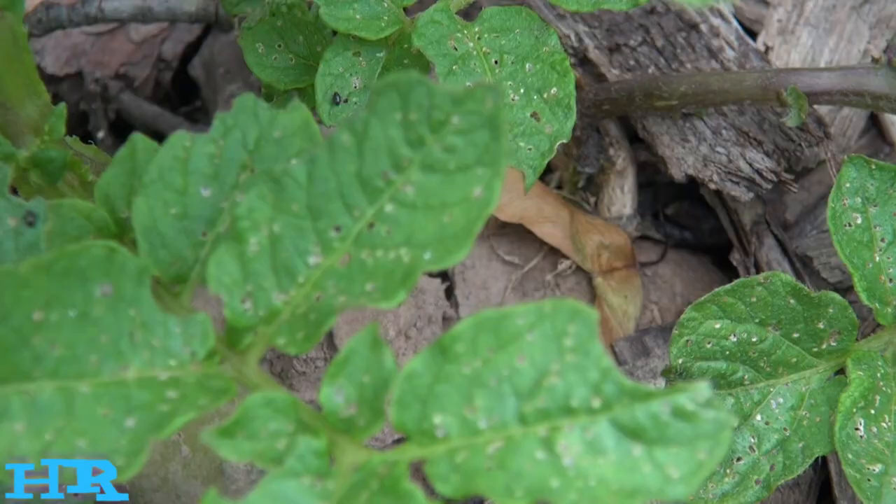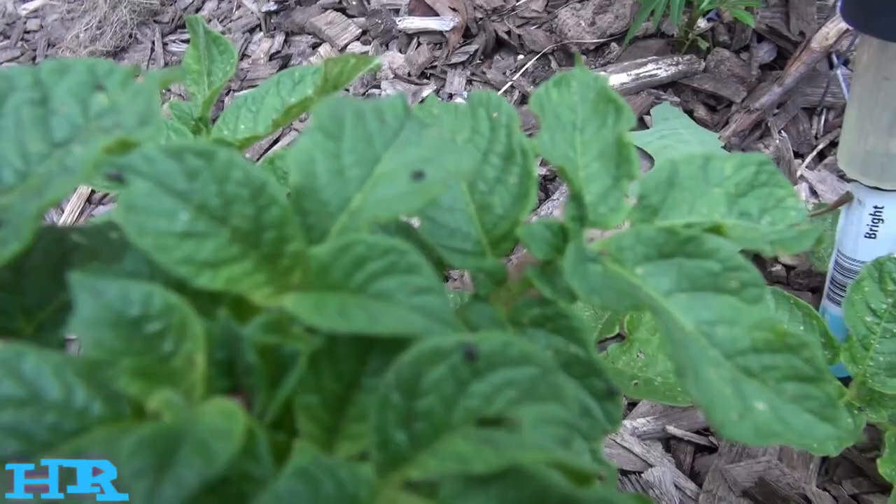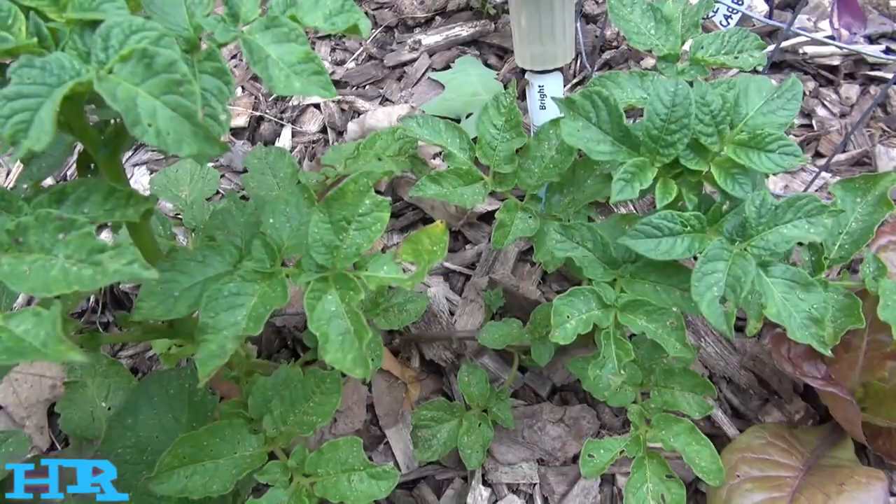I want to show you flea beetle damage and how you know you've got flea beetles. I know when I got flea beetles because you can see the damage. Let's take a look at the flea beetle — as you can see, my potato plant is infested with flea beetles. The only way to get rid of these things is to just go in there and pinch them off.